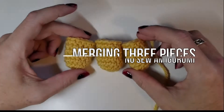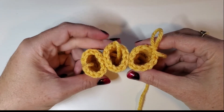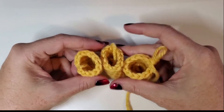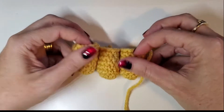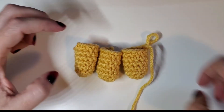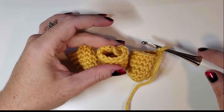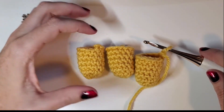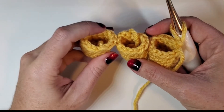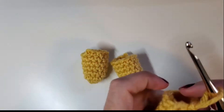Now let's say you want to attach three toes together in a line, so they will look like this — you'll have all your stitches on them but you'll have a long piece with three toes sticking off of it, like a lot of the bird feet in my patterns. In order to do that, we have this middle toe and we're not going to work all the way around it. We're going to work halfway across it, then all the way around this outer one, then across the other side of this middle one, and then all the way around the other outer one.